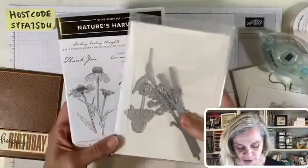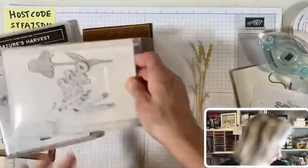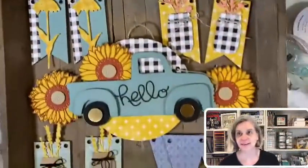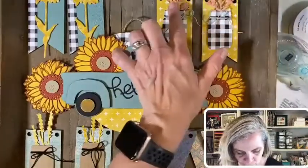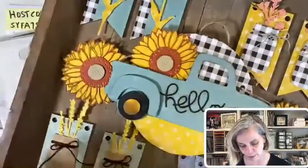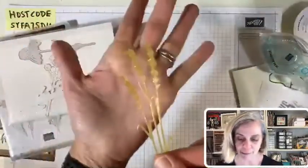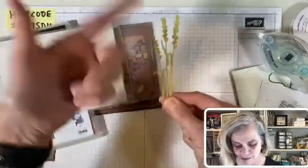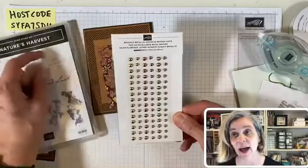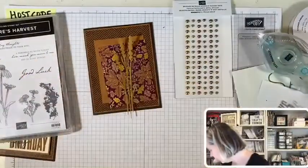I want to show you the Nature's Harvest set — this is the one I got. I haven't actually used the stamp set yet. For all my late-coming friends, here's my sunflower banner — look at it. These are the Harvest Meadow dies, and the paper that coordinates with it. This one right here is my favorite. I cut out of the gold vellum this little grass piece — that's gonna look really pretty. And I got out my Brushed Metallic Adhesive Backed Dots — quite a name. Let's find our 'thank you' sentiment.